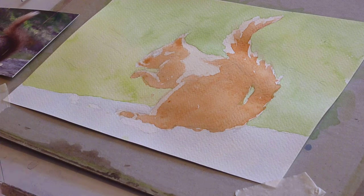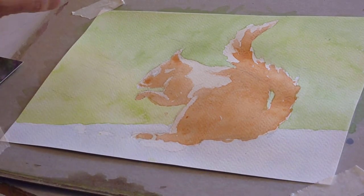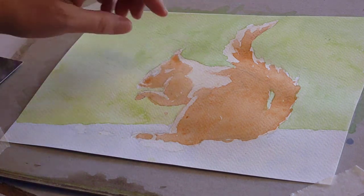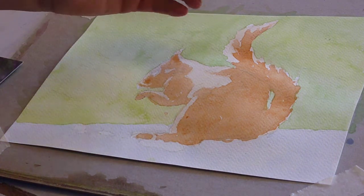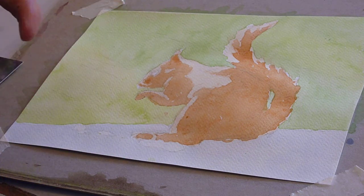That's your next bit done, and it just creates the light areas. We established a pale tone, and this tone now identifies where those light areas are. This will be allowed to dry and then we will darken it further.